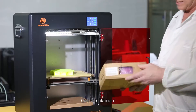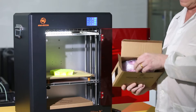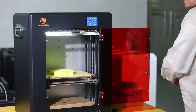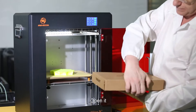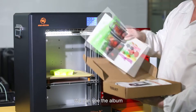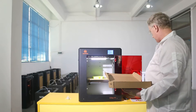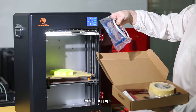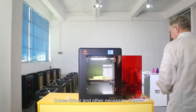Get the filament. The tool kit — open it. We can see the album, instructions, feeding pipe, screwdriver, and other necessary fittings.